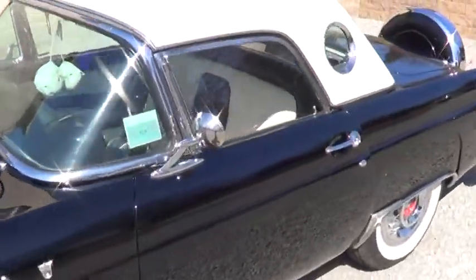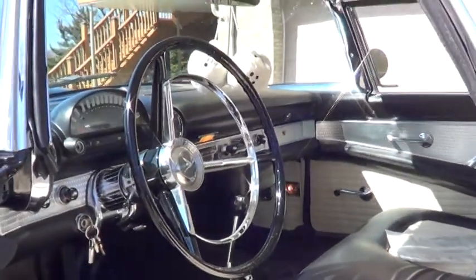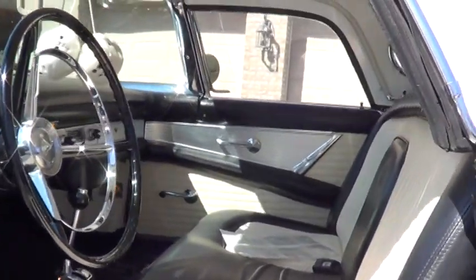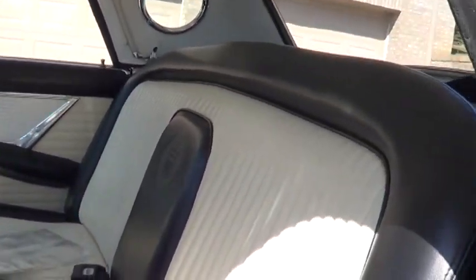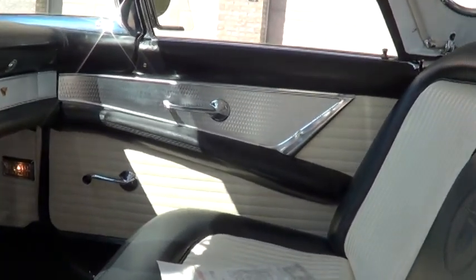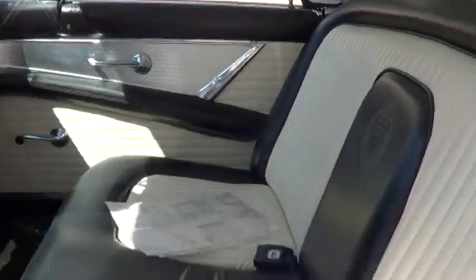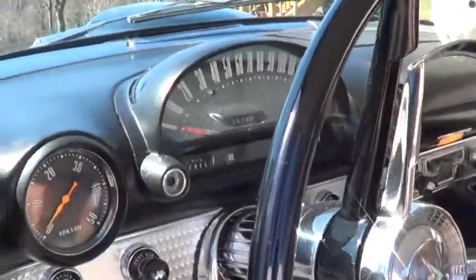We're going to take pictures inside. This is what it looks like inside. The aluminum trim inside the car has been replaced, and the dash has been repainted.